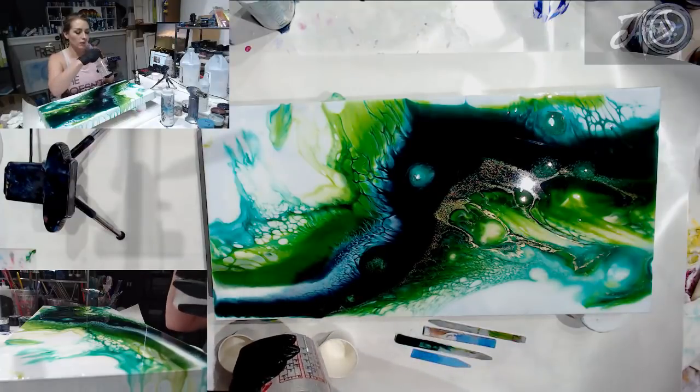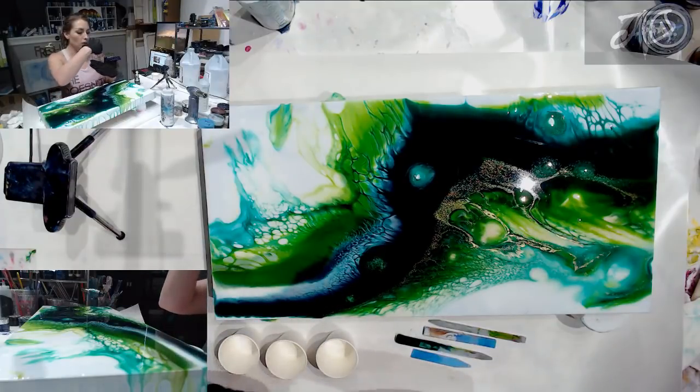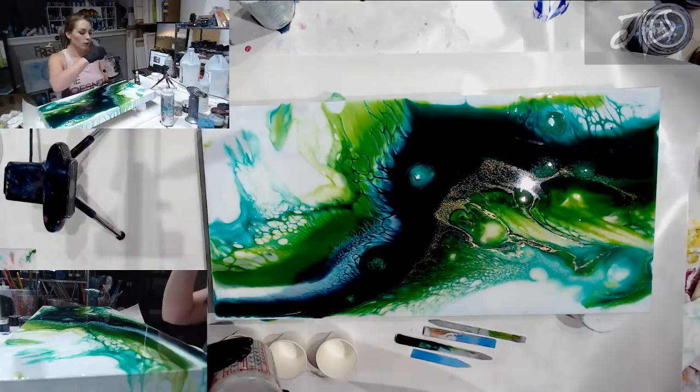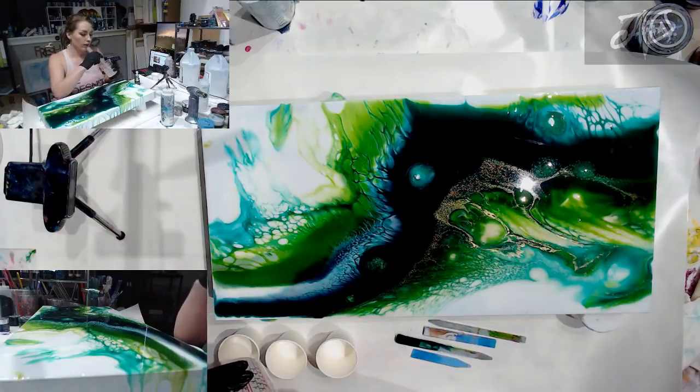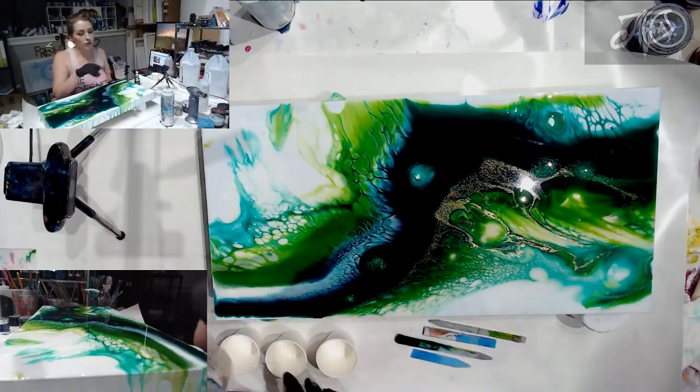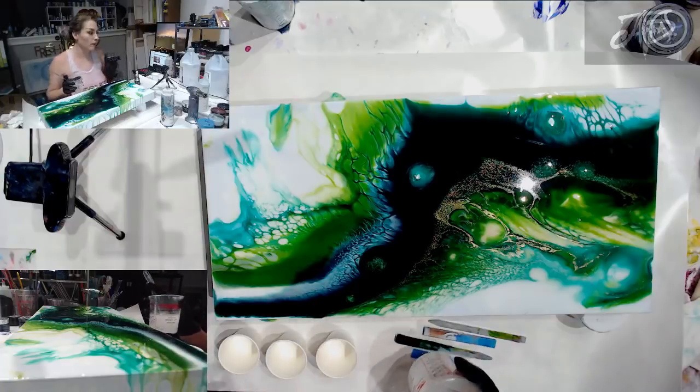I went ahead and mixed up my resin. This is Art Coat by Stone Coat. You can get this resin with the code YALL — Y-A-L-L in all capitals — and it'll give you a discount off a hundred dollar purchase, or you can just get it from our website. We currently have it in stock right now.